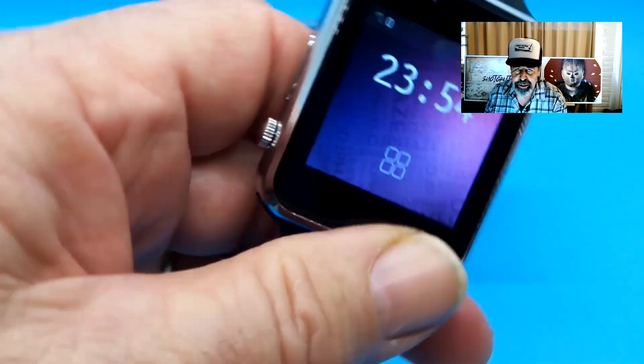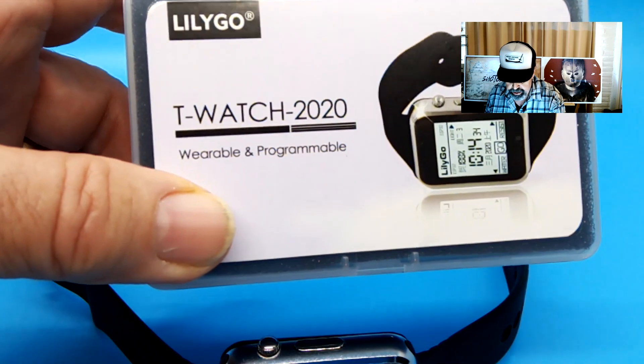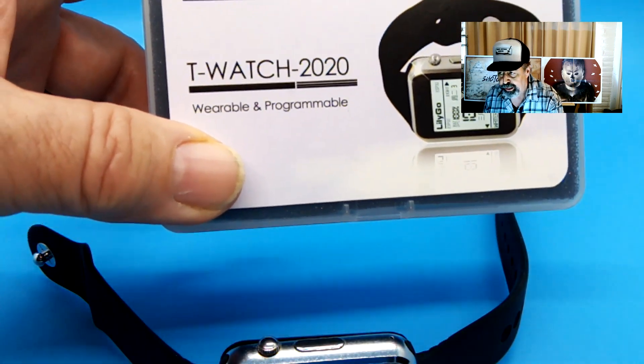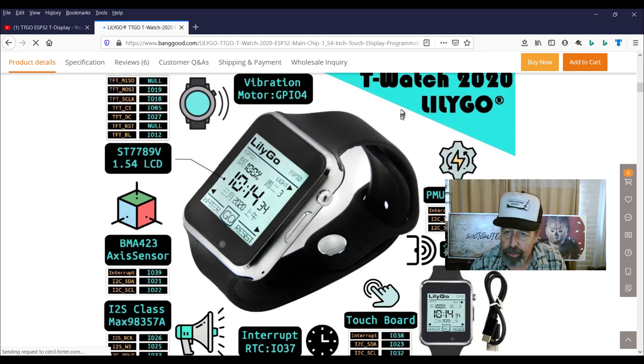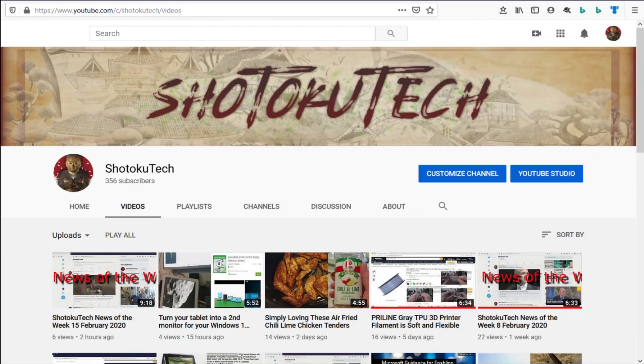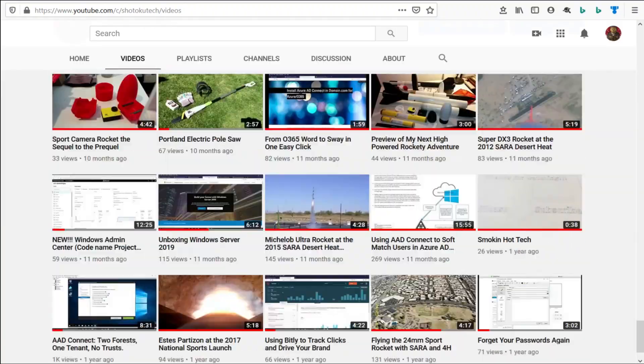Stay tuned to the Shotoku Tech channel — we're going to be checking out this LilyGo TTGO T-Watch 2020. I hope you enjoyed this video. Give it a like, click up here to subscribe, and click over here to check out the rest of my TTGO T-Display list. We'll be doing more work with this TTGO T-Watch 2020 by LilyGo. Thank you very much. Thank you for watching Shotoku Tech.